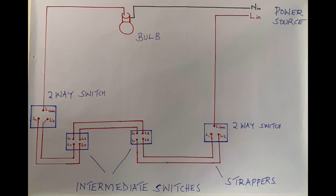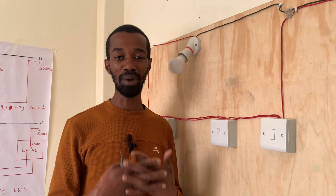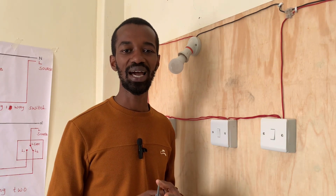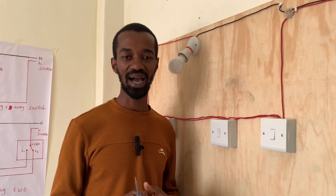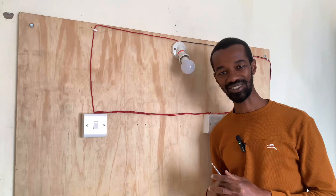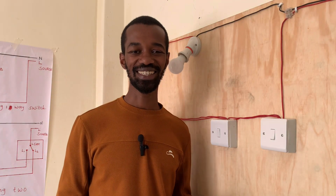If you have found value in this system that I have connected, kindly like the video. I will also be sharing more concerning home appliances — electrical appliances such as the microwave, the fridge, house wiring, and the instant shower head. I will share all of that and you will be better at electrical installation. Kindly subscribe to our channel for more of these lessons. My name is John and this is Top Heights Electricals and Electricians.